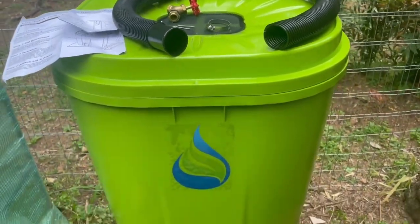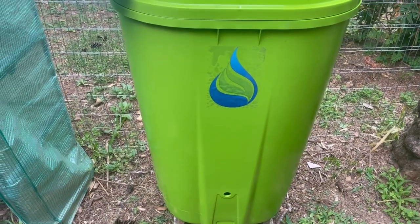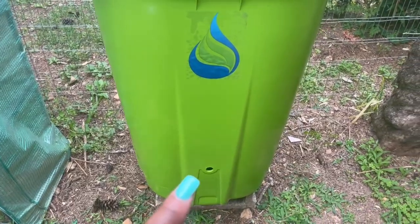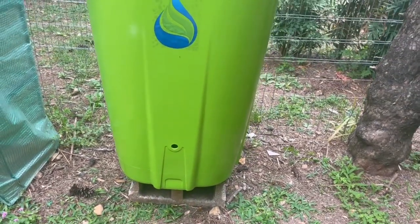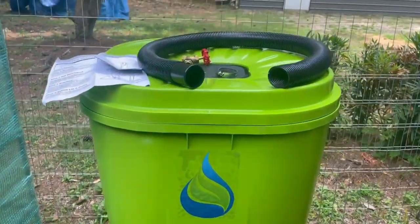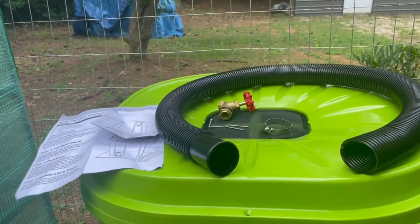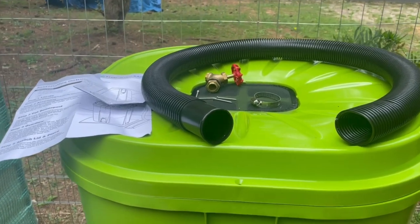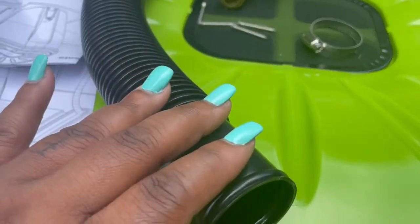Welcome to another video. I'm outside in my garden and I wanted to show this 55-gallon rain barrel. It's green and it does come with a brass spout that you insert there. I have it up on a cinder block — it's level and it's in an area of the yard where there's nothing above it, so the water that comes down isn't blocked by anything and it can just get a straight shot.